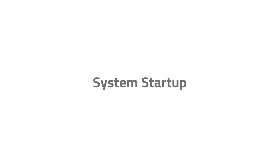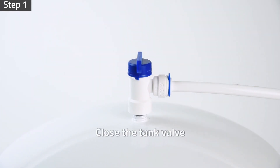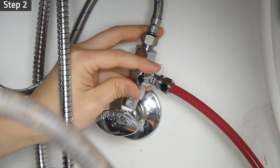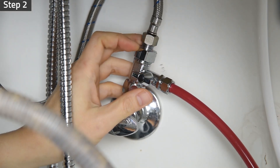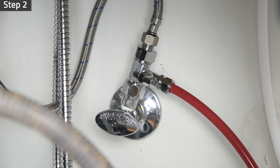For system startup, make sure the tank valve is in the closed position and make sure no tubings are kinked. Turn on the feed water valve and check all of the connections for any leaks. Be sure to turn off the feed water valve and fix any leaks before moving on to the next step.